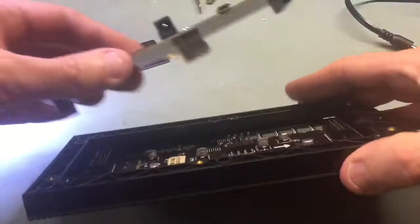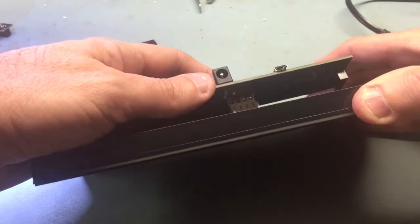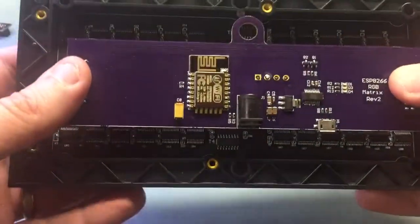So you just put the parts on — not the connectors — plug it on and you're good to go.